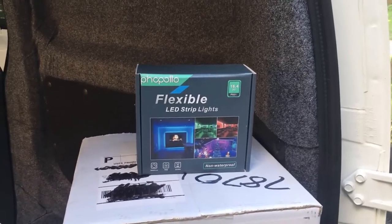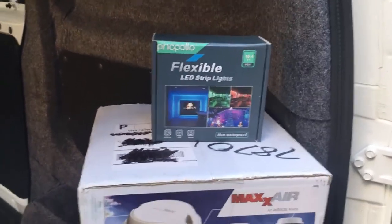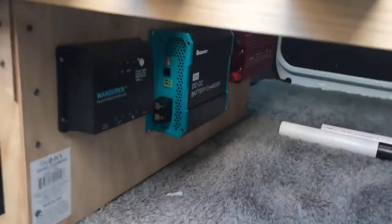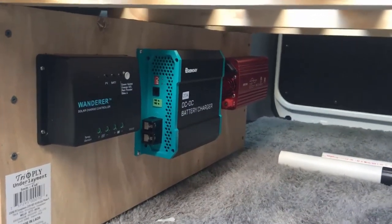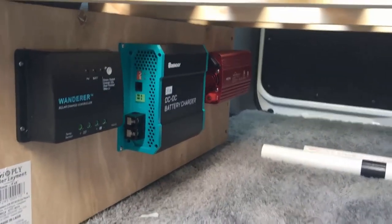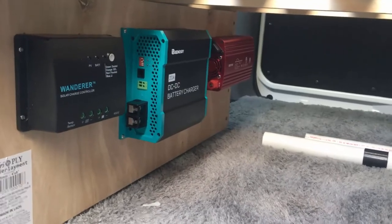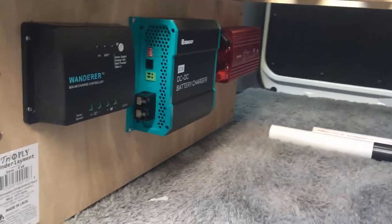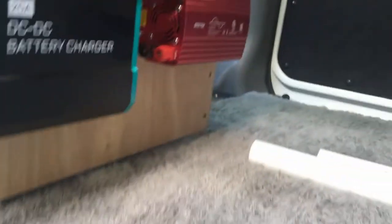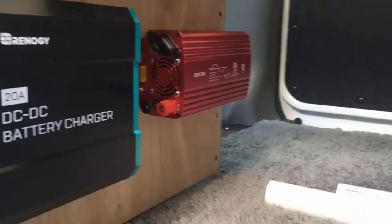I've also got some LED lights that are going to go up in the ceiling before I put the ceiling panels up. Up front here I've got the power station - DC to DC battery charger that runs off the vehicle power and charges the battery which is stored behind here in a little cage. And then of course a solar charge controller and my 500-watt Bestac PureSign Inverter.